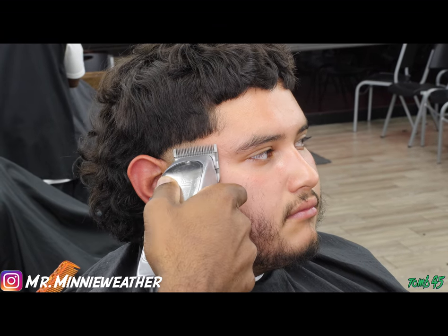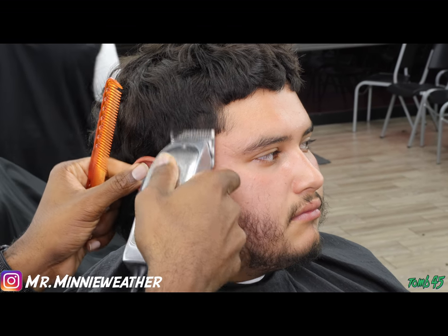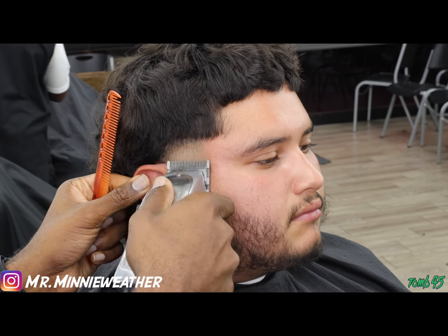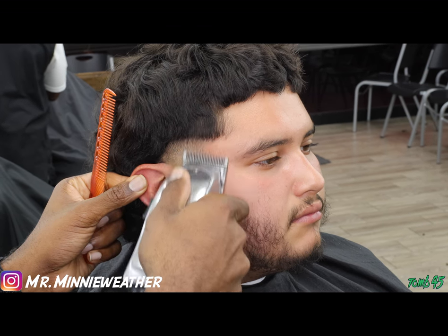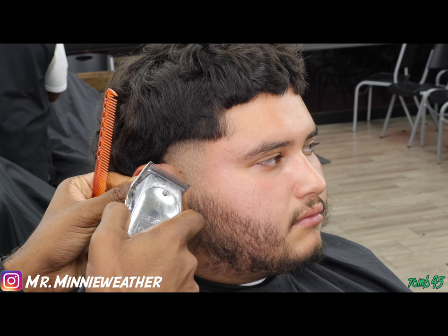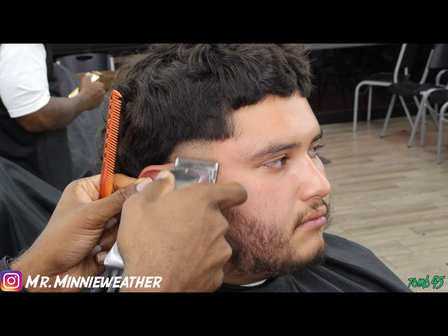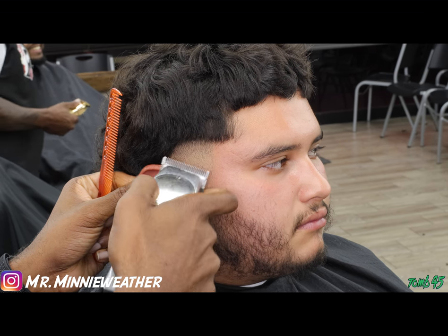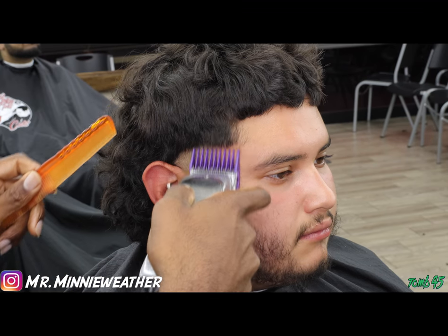Right here I switched to my Masters just because it's a quick switch. I don't have to use the half guard, and I don't have to use the number one guard with the Babyliss — because switching to these clippers all the way open, I know that about halfway closed on the Masters is the same thing as my Babyliss all the way open. So I'm fading down to about halfway.